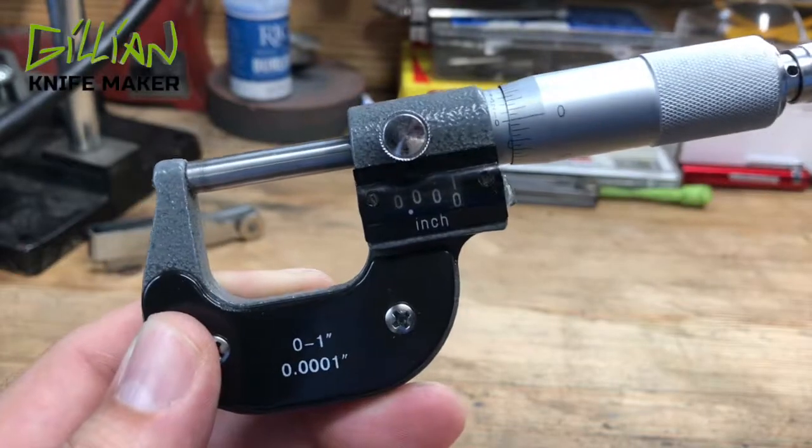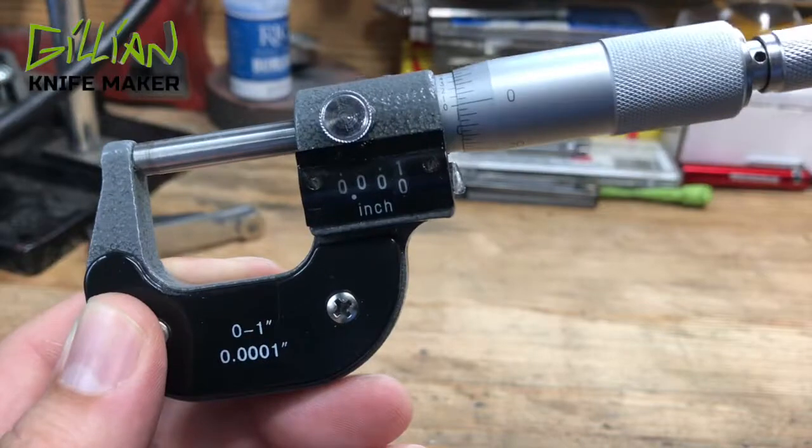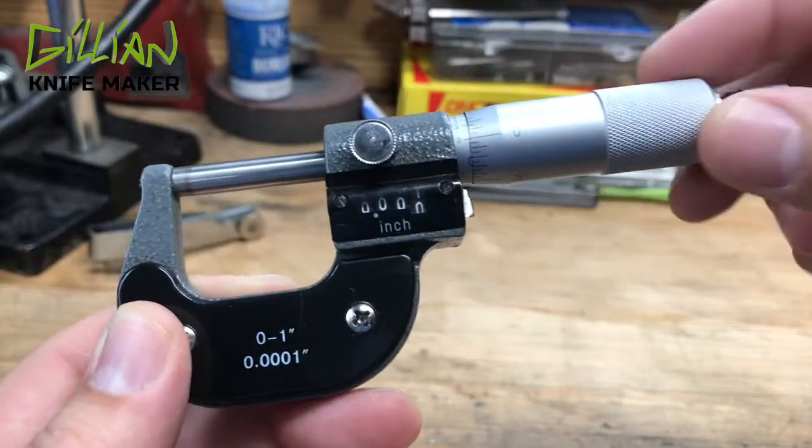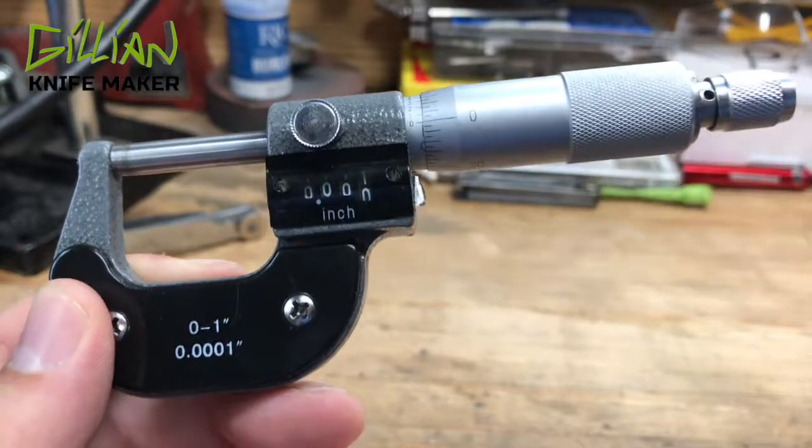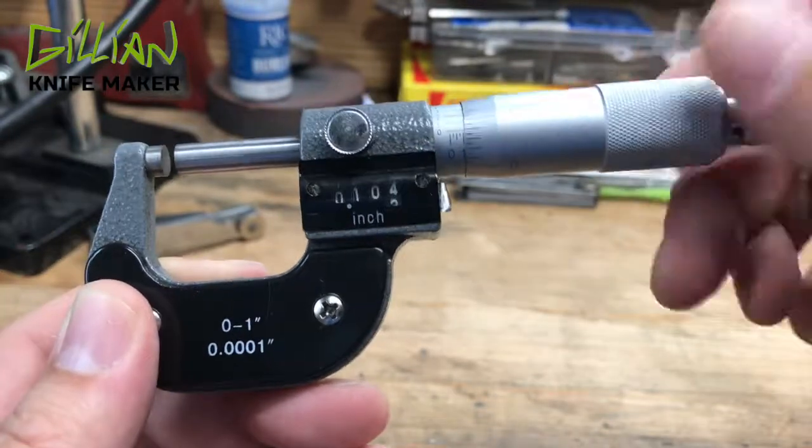So very quickly, this is a micrometer. This is a precision measuring tool to measure wear on parts. Mechanics and machinists often use these things because they are accurate to ten-thousandths of an inch. Very quickly about this tool.